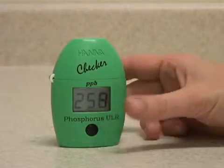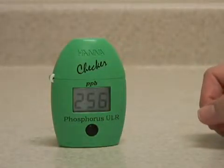The meter will count down three minutes, then analyze the sample and display the reading.